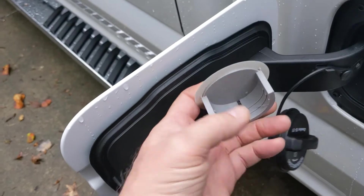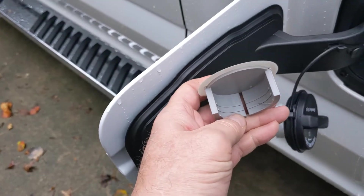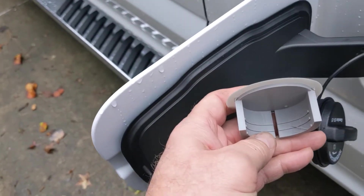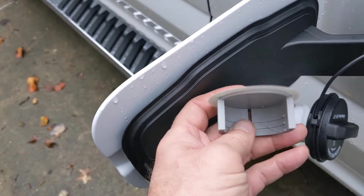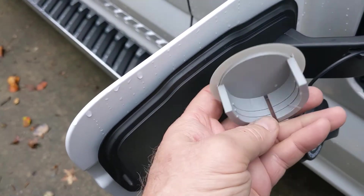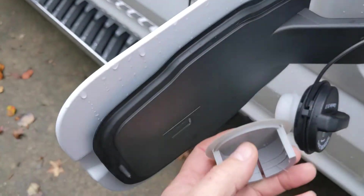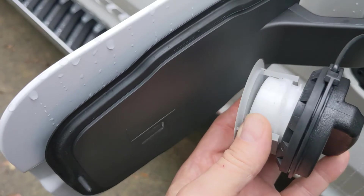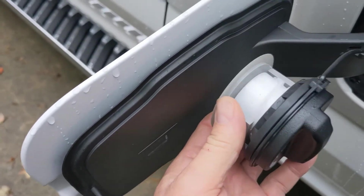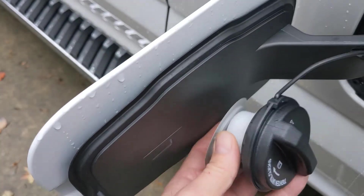It also — if you notice — it's got a slit in the bottom, and that's so it won't retain any rainwater or fuel. It'll just run right out and fall on the ground. And it has these serrated edges inside, and what they do is capture the threads of the gas cap and hold it, keep it from slipping out. So you have to lift up to get it out of there.